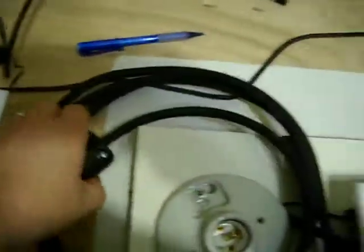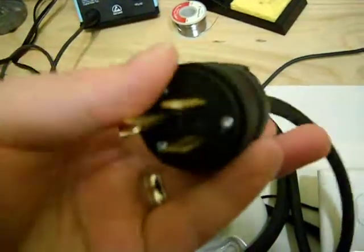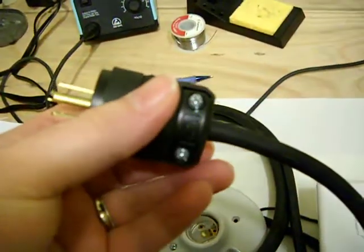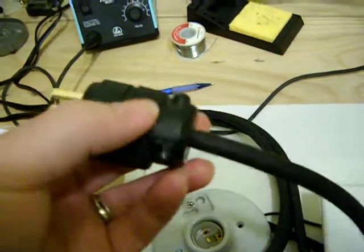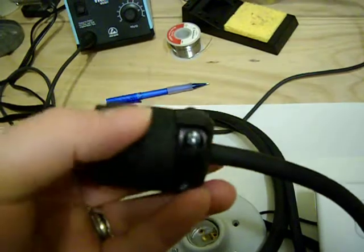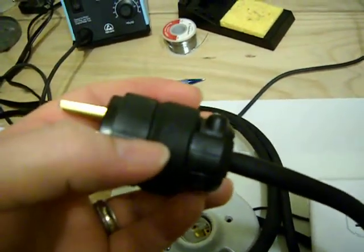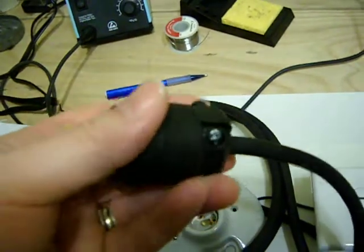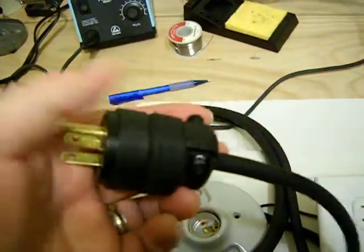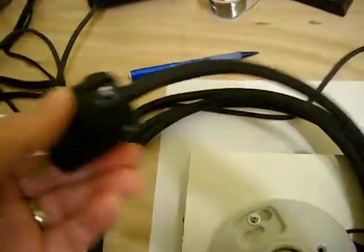One thing I would say to do — get yourself a good plug. This was just one of the cheap Chinese-made ones, and it was a pain in the butt. The little connectors inside there weren't really lined up as good as they could have been. It was all around a hassle. I should have spent a few extra bucks and got an American-made one — it wouldn't have wasted nearly as much time putting it together.